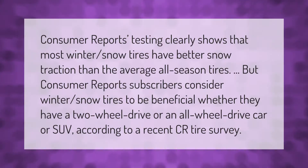Consumer Reports testing clearly shows that most winter snow tires have better snow traction than the average all-season tires. Consumer Reports subscribers consider winter snow tires to be beneficial whether they have a two-wheel drive or an all-wheel drive car or SUV, according to a recent CR tire survey.